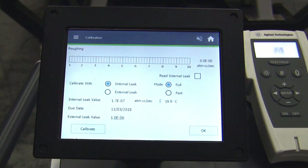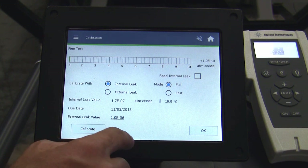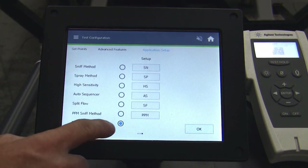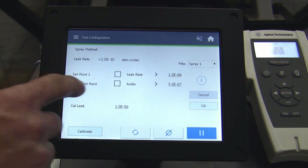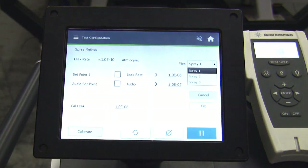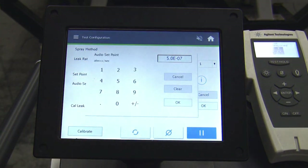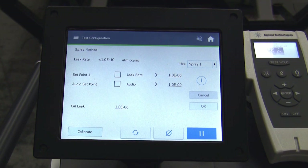We can now close the internal leak and proceed with our leak check. If for any reason we were not meeting this particular specification, we could hit the calibrate button and the machine would self-calibrate. Now we can go into test configuration and under applications and application setups, we would like to engage spray method. We go into the spray method home screen and adjust features, saving them as spray number one. There are three different methods in which we can save. I would like to change my audible set point to 1.0 times 10 to the minus 9, and hit OK. Therefore I will not hear any audible alarm unless my reading goes above that particular threshold.